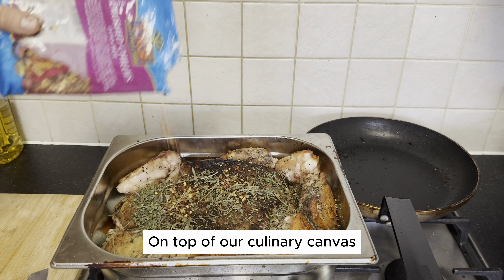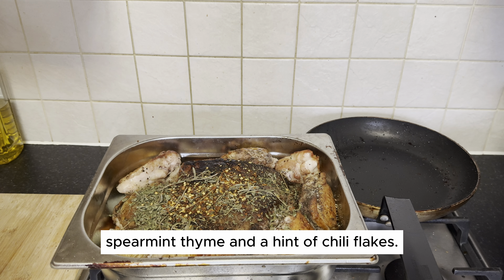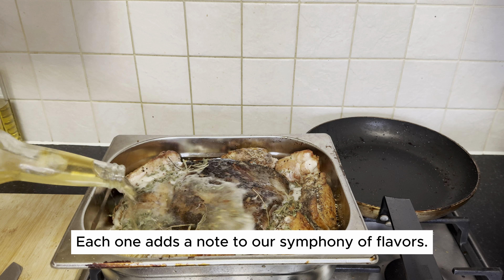On top of our culinary canvas, sprinkle your favorite seasonings — a dance of salt, black pepper, spearmint, thyme, and a hint of chili flakes. Each one adds a note to our symphony of flavors.